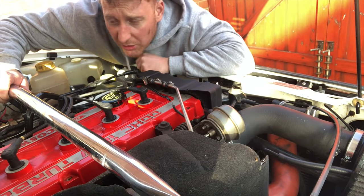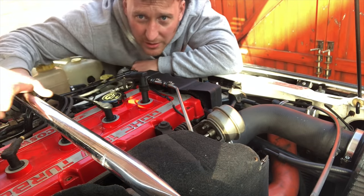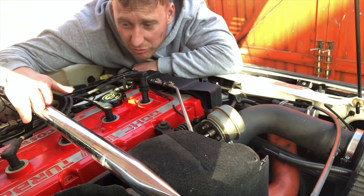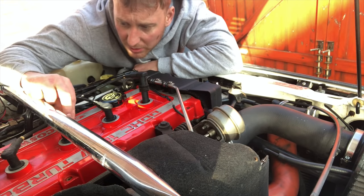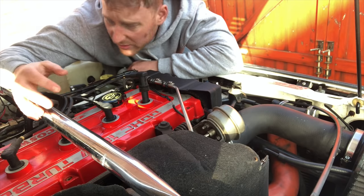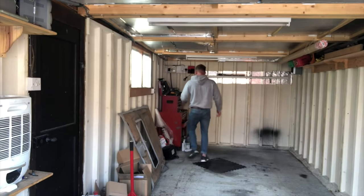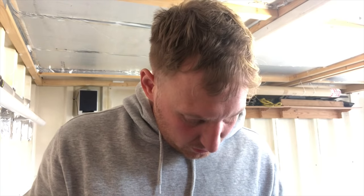Changing the spark plugs on a Cossy is a proper simple job — just pull the cap off and drop your socket in. The thing that makes it hard on mine is the strut brace; it literally blocks the number three spark plug, so we've got to take the strut brace off — about four bolts.